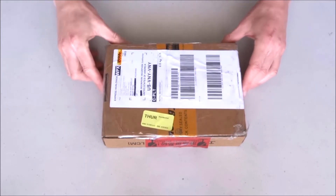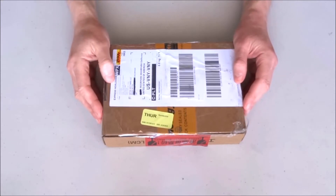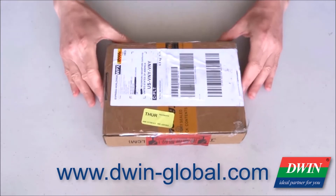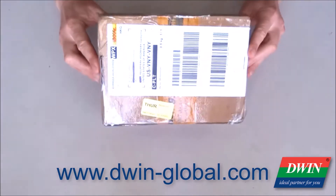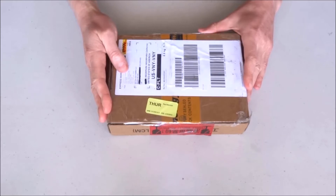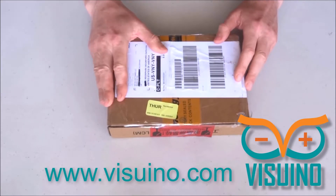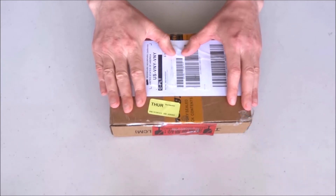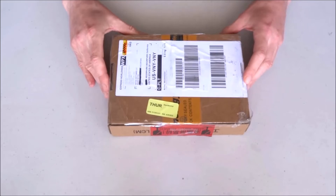I was kind of interested in this new display, and it so happens that the Duin people — Duin is the company making the display — contacted me and asked if I would be interested in receiving and adding support for their displays in Vizuino. Naturally I said yes, since I always love to get new toys and add support for them in Vizuino so we all can enjoy working with them more easily.